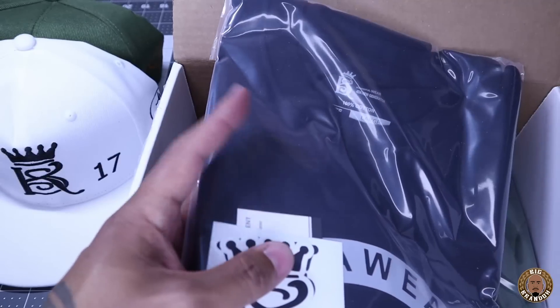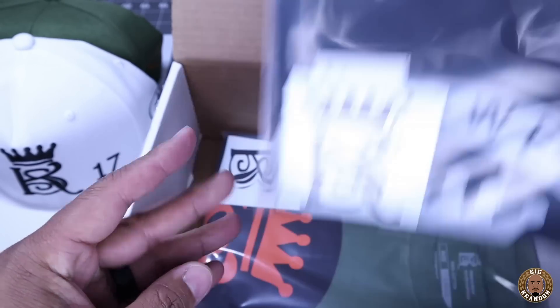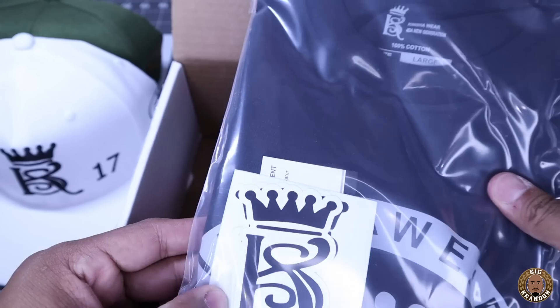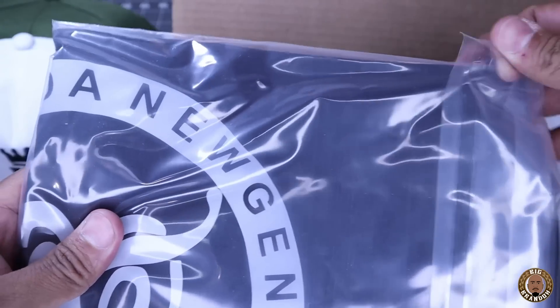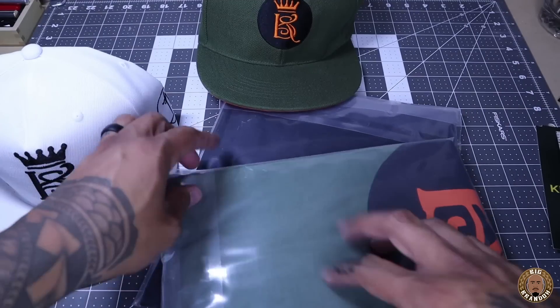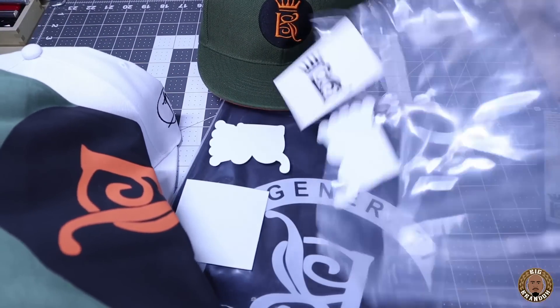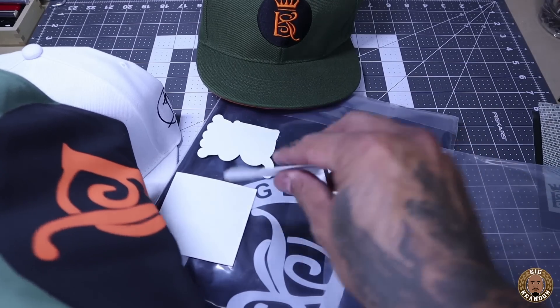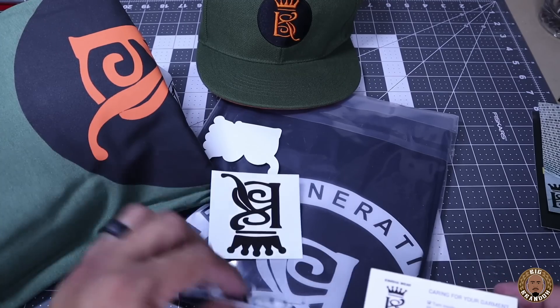Here goes another coupon. Very dope. This one's packaged up clean. So we got a couple stickers in there and a business card. And this is a really thick bag — I'd say it's at least three or four mil. And here's another shirt. Oh, this one's clean. Let's get into these. Let's get it out of this bag. We got some stickers and a business card.